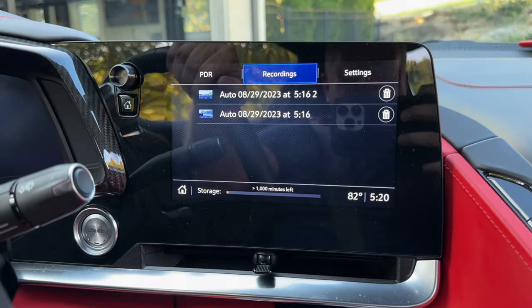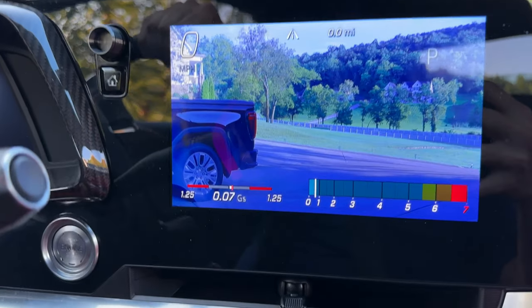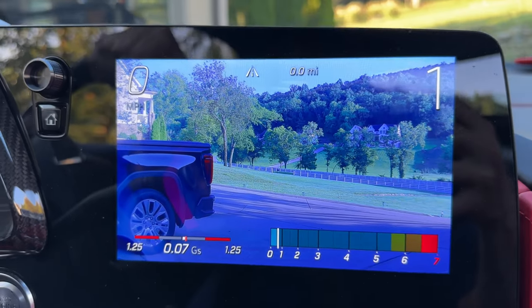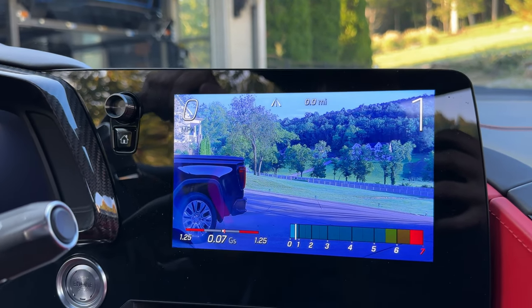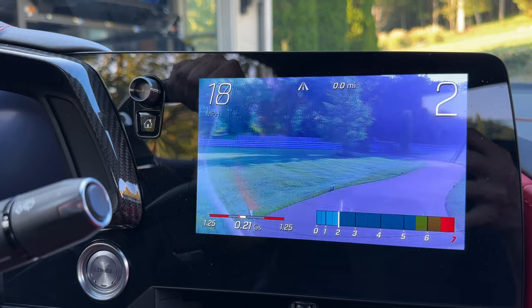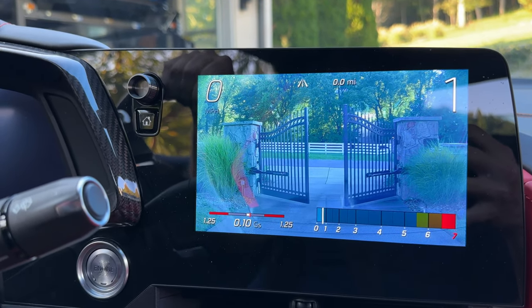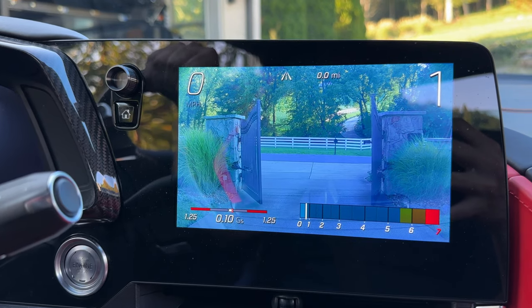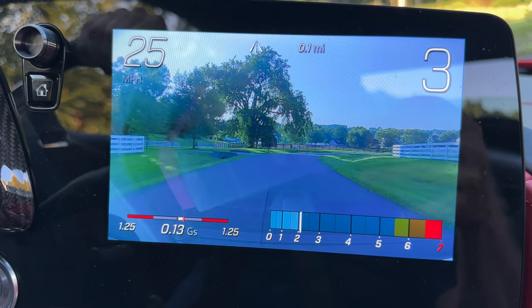All right, that was a quick trip. Let's check the video — you can see it's starting to record. The screen resolution is actually excellent. Interesting that I have 0.7 G's and I haven't even moved the car yet. Here's your miles per hour at the top, that's your miles traveled, and I think the other readout may be the gear you're in. I was driving with the windows down so you'll hear a little bit of noise.